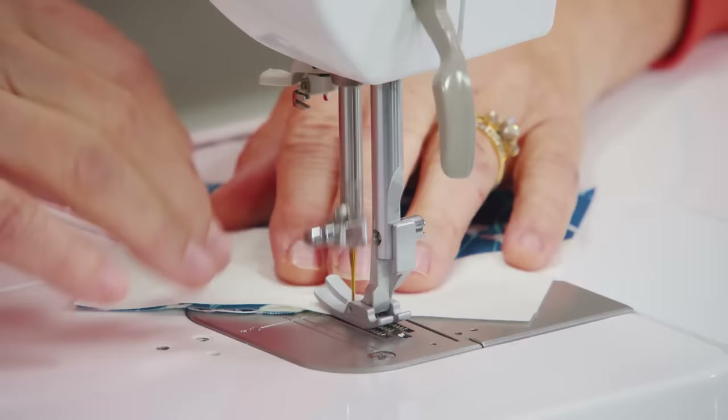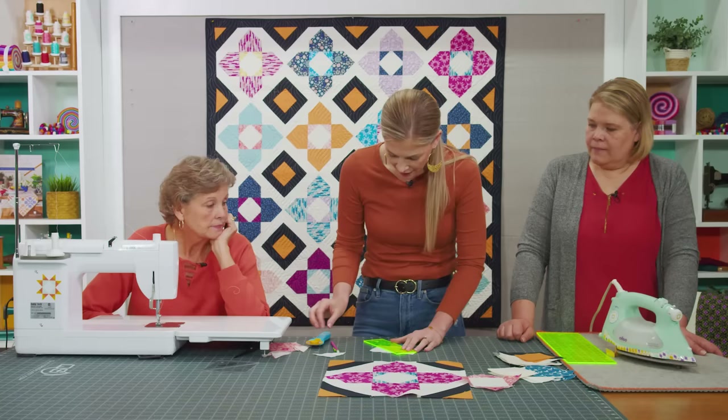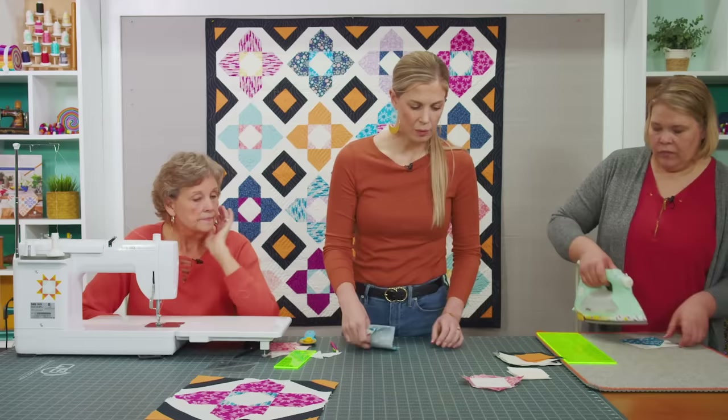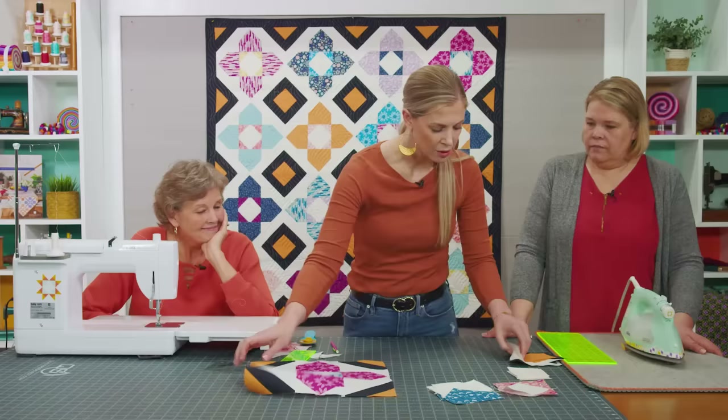This way we will not lose our points because we wanted to keep them on the petals. I have the other three matching ones already made, so we'll keep those stacked up.